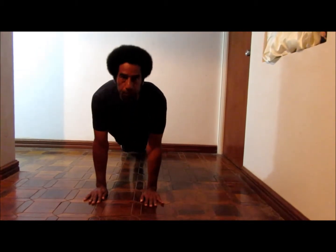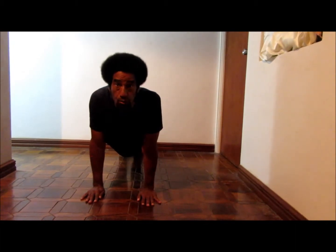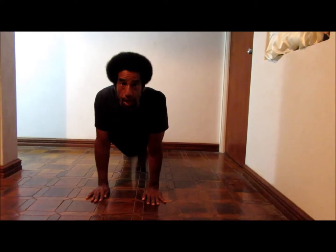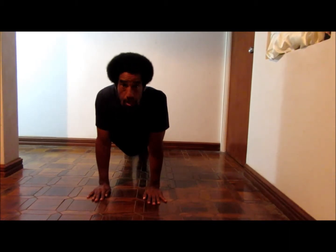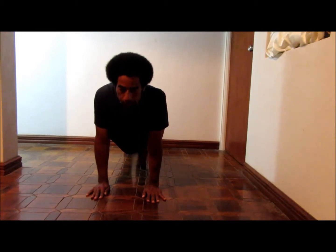Ending position: elbows should be close to the body and you want to push up. Retract the shoulders into the plank position. Position the wrists and elbows directly under the shoulders. Make sure the head, shoulders, hips, elbows, and ankles are all aligned. This is the plank.